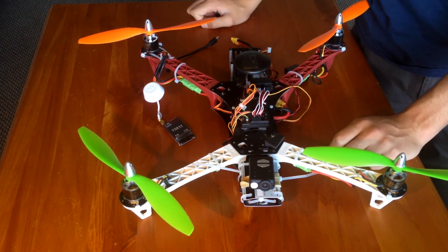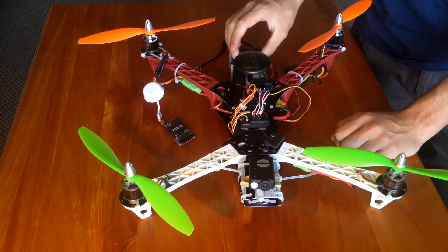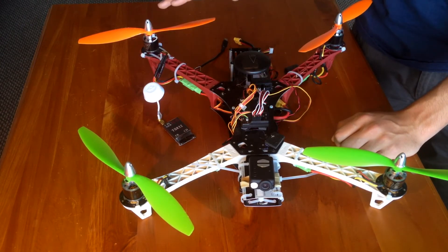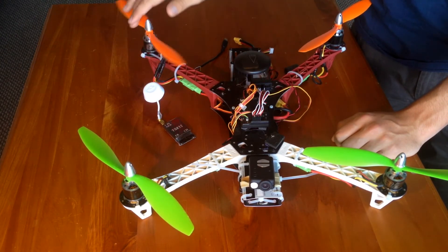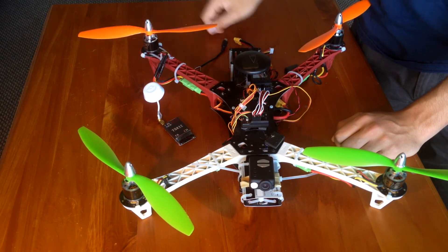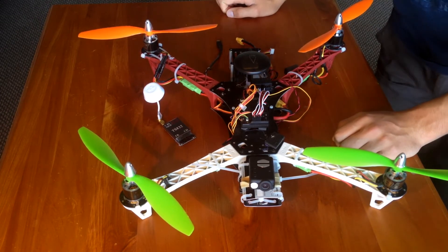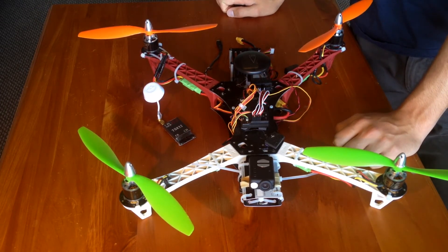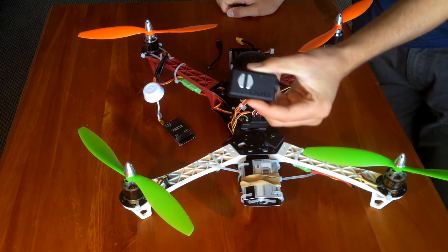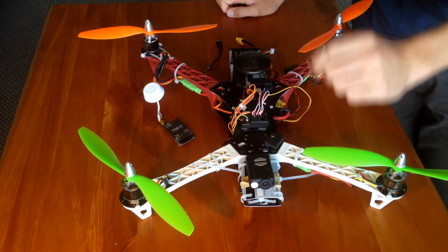I just started up this new channel — I had other channels but I wanted to start a proper one and get some good videos going. I'm also going to be taking all of the electronics off this and putting it on an X650F from Hobby King. I'm also going to be putting on a Retrax and a brushless gimbal, and changing the camera to GoPro style so that it'll fit straight on the gimbal.